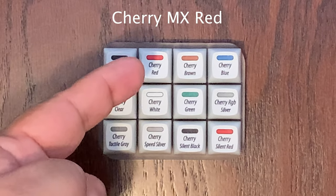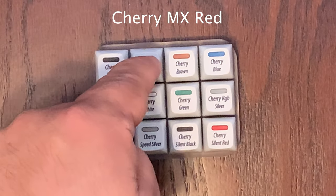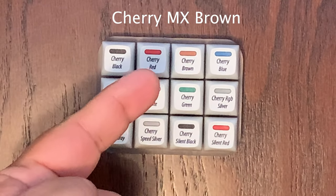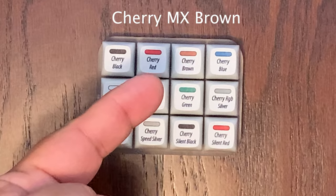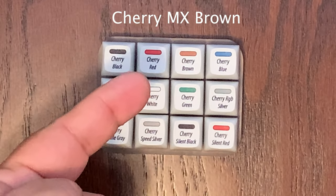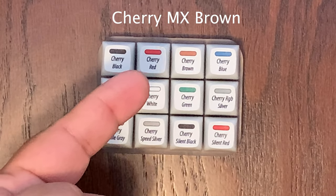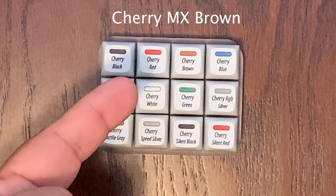Now we have the Cherry MX Brown, which I've owned before. This should give you a little bit of a reduced clicking sound. These have a soft tactile 45 CN actuation force — they're softer and lighter with a tactile bump but no click.